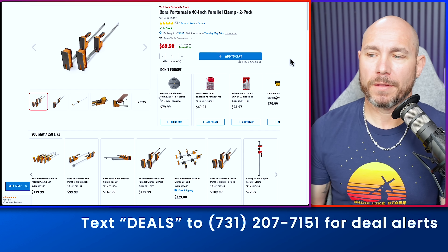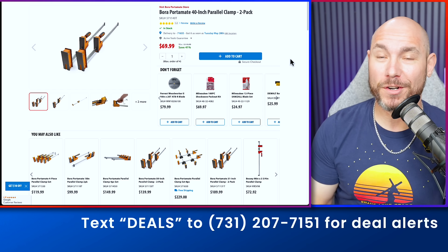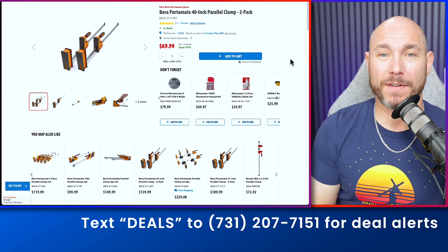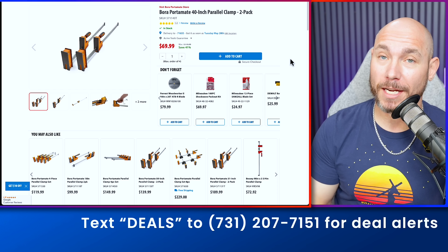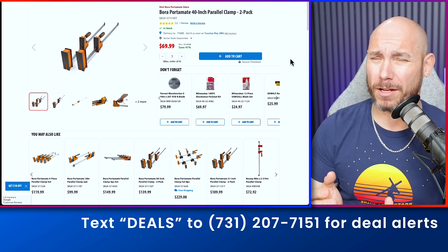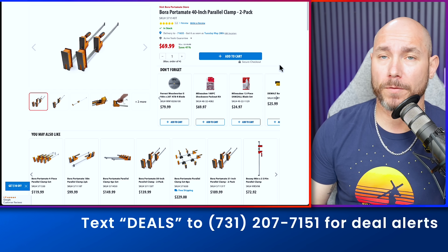If you need some parallel clamps, these are really good. 40-inch, two-pack, 41% off — was $119, now down to $69. That's basically $35 a piece for 40-inch clamps. Most of the time, the $35 each clamp is about a 24-inch clamp, not these 40-inch. This is a good deal if you're in the market for parallel clamps.